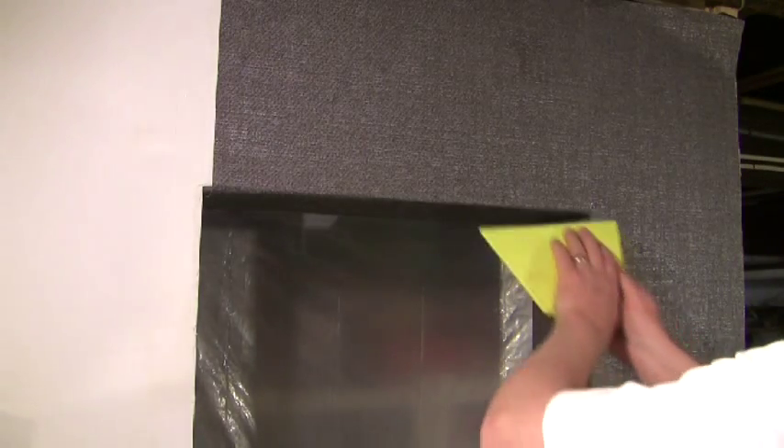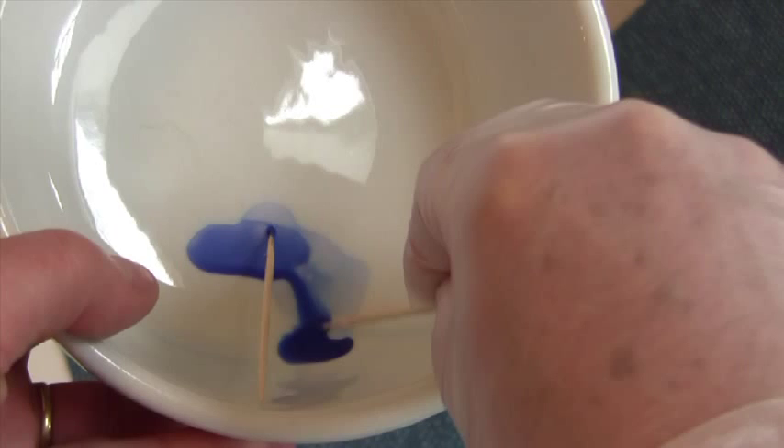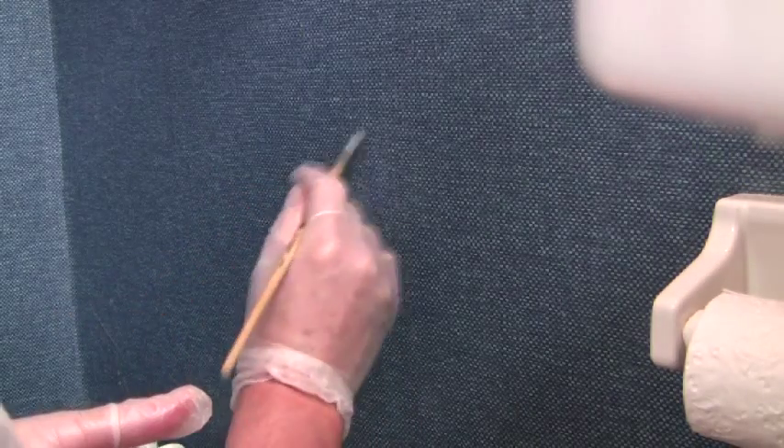Learn how to install high-end material around an archway without getting a drop of paste on any material or having any seams come loose over time. You'll find out what sort of artistic media you need to touch up the high-end — and believe me, it's not stencil paint.